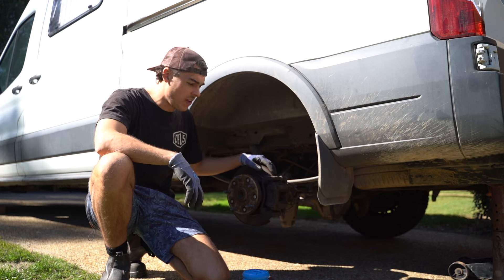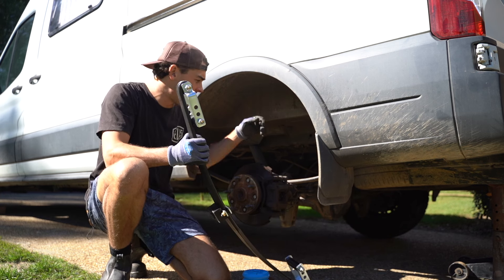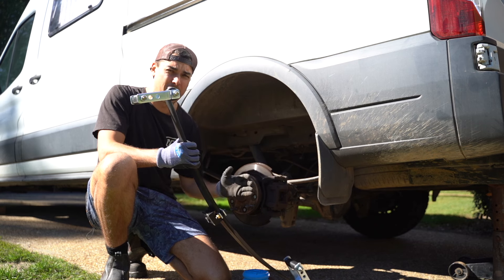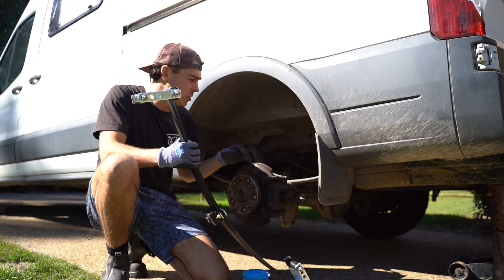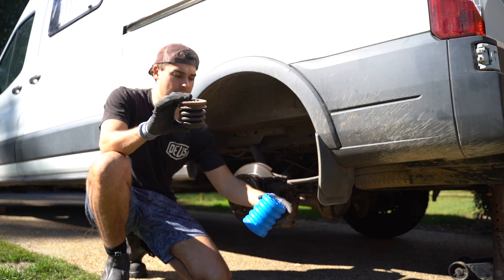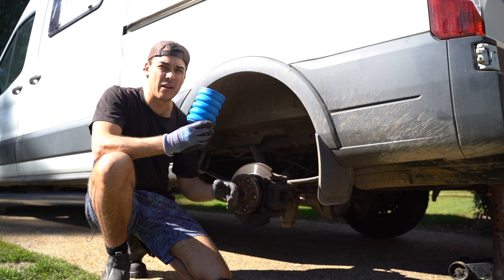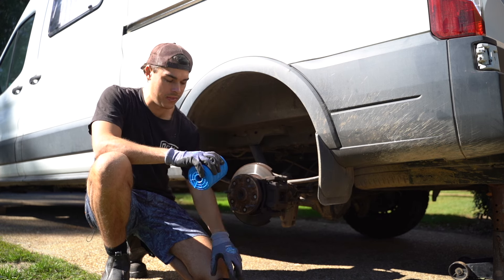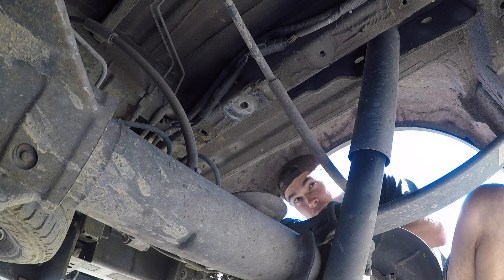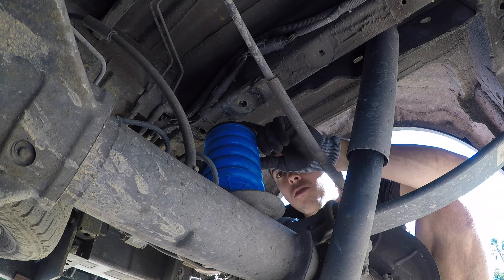The two products I'm installing in the rear are the Superspring sister spring — a spring that helps your factory parabolic spring, with rollers built in to evenly distribute weight as the spring goes up and down — and the Sumo Spring, which is an upgrade on the bump stop. This is the original bump stop I just pulled out, and this is the Sumo Spring — you can see the difference. It's designed from super strong material with a very high compressive strength, and it bolts straight onto where the original came out. The Sumo Spring assembly is just the spring itself, a flat washer, a spacer, and thread-locking liquid on the thread.